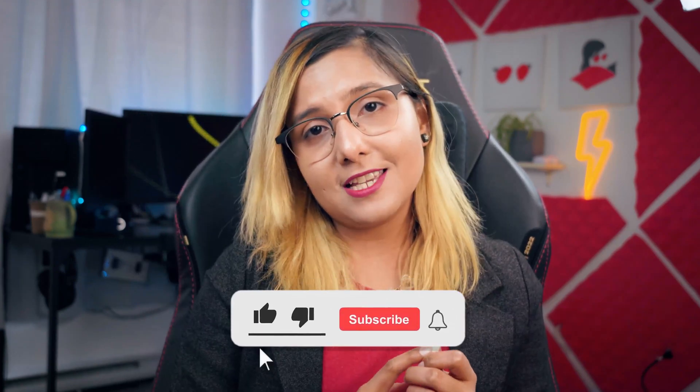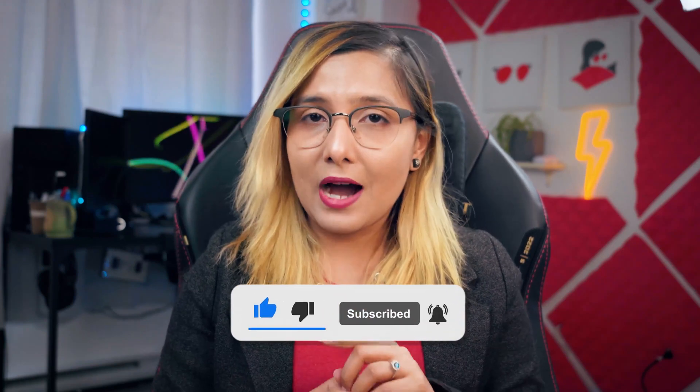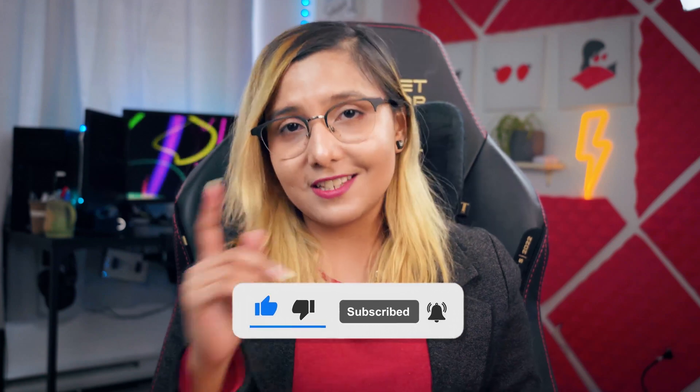If you're new to the channel, welcome. Sadia Khaaf here. I'm an actual engineer doing a PhD in machine learning, and in today's video I want to show you how I take notes — both handwritten and typed — on my iPad.